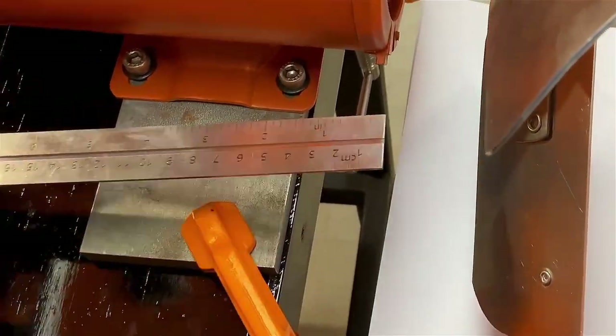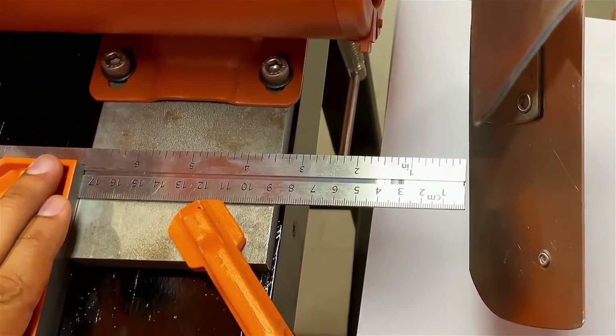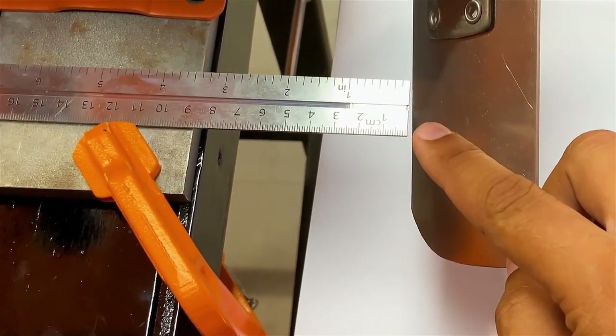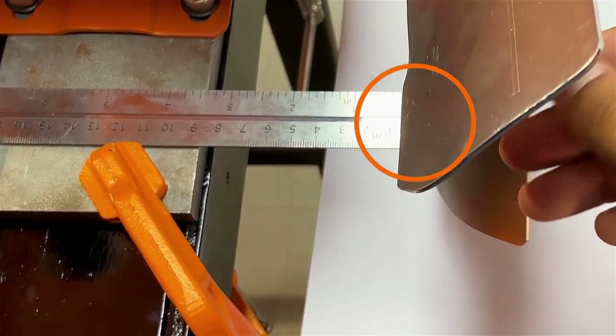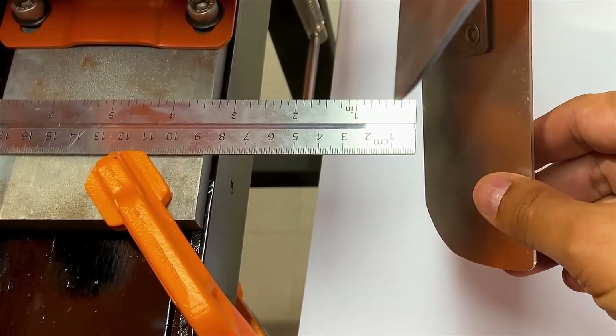To align the blades accurately, we will use either a ruler or a screwdriver so we can precisely compare the separation of each blade with respect to a fixed point. There we have approximately one millimeter in this particular case. This specific fan is very well aligned, and we are now going to make a vibrational analysis.